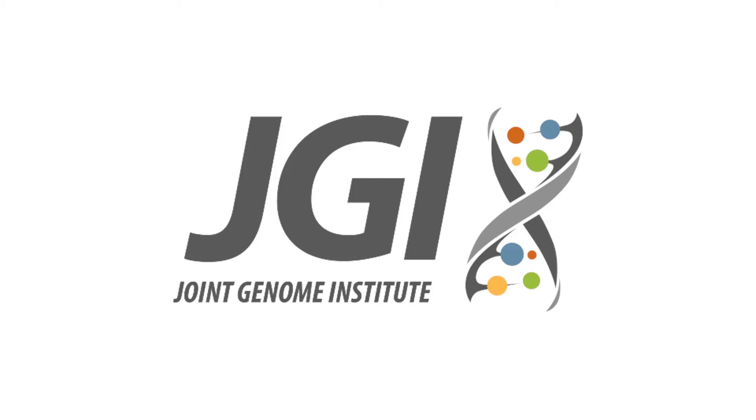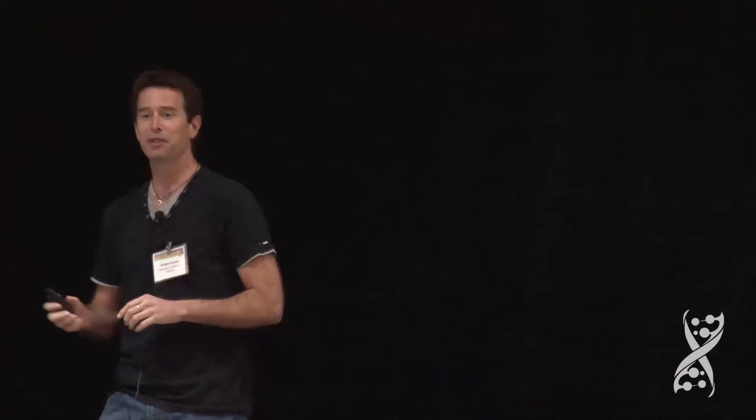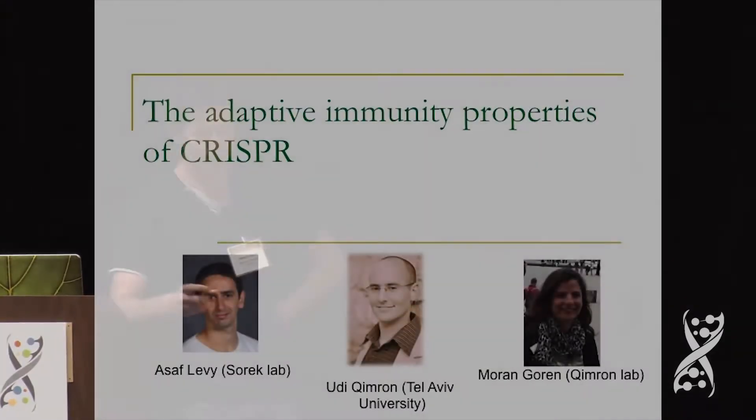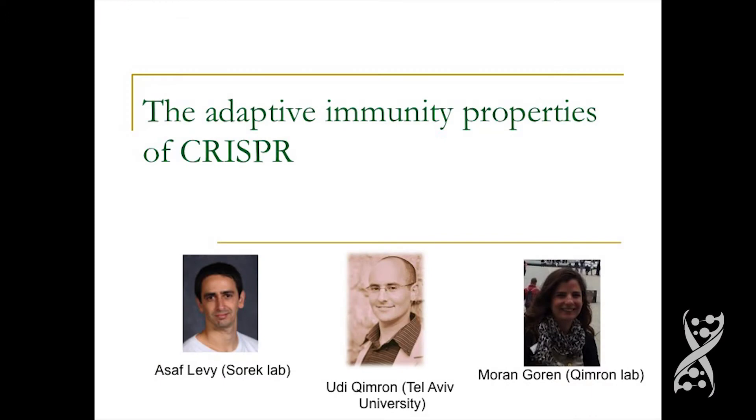Thanks, Susanna, and thanks to the JGI team, especially Eddie, for the invitation to present here. I spent two and a half wonderful years at the JGI as a postdoc, and it's really great to visit again and see all the great JGI people who make this place tick. This story was led by Asaf Levi, who was a PhD student in my lab, now a scientist at the JGI, and in collaboration with the laboratory of Udi Kimeron from Tel Aviv University.